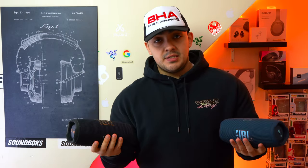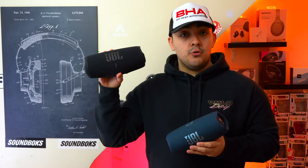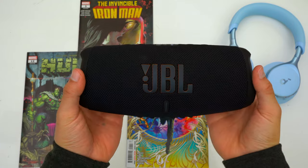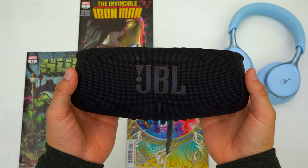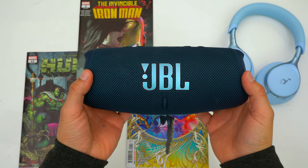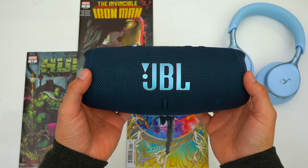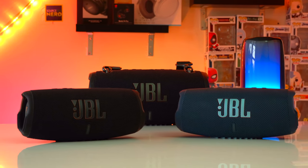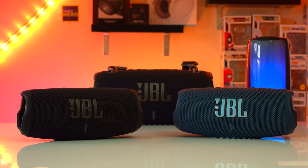We're going to make this video very simple: is it worth paying extra to spring for the WiFi model or just get the basic model? The JBL Charge 5 with WiFi has a retail price of $230, which is pretty up there, whereas the basic Charge 5 has a retail price of $180 and regularly goes on sale for $150, and on major shopping holidays it can go for around $130.